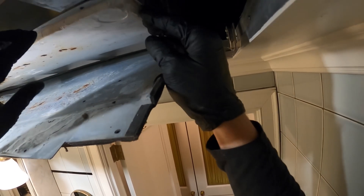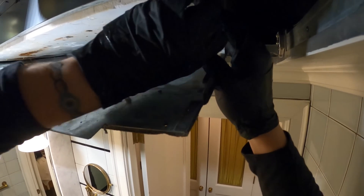This pan looks a bit messed up — right here, look, it's falling apart. Might be a bad pan.